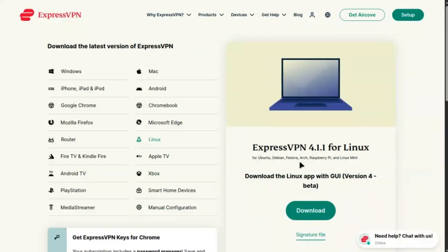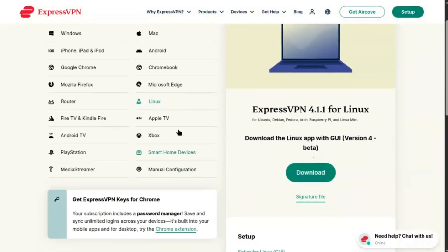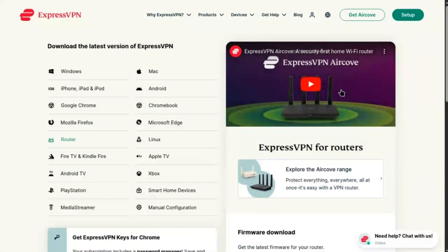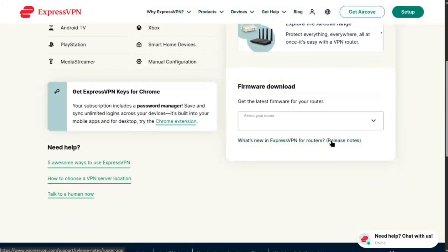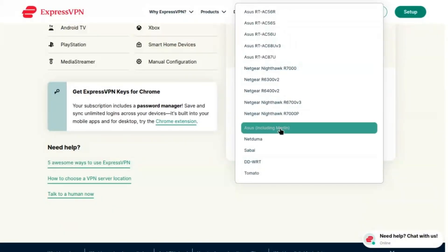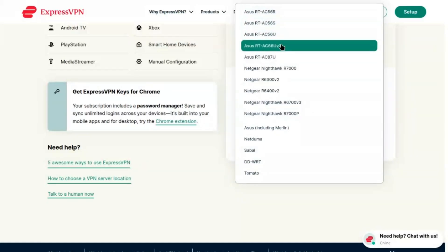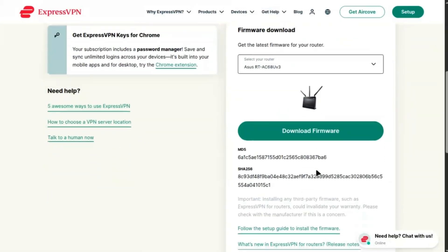Connect your TP-Link router to the internet via your modem. Access the admin panel by typing tplinkwifi.net or 192.168.0.1 into your browser. Log in with your TP-Link ID or admin credentials — default is admin for both. Change these for security.